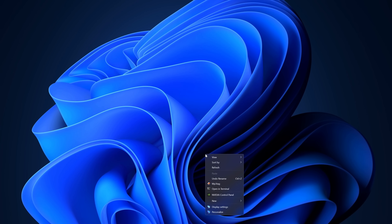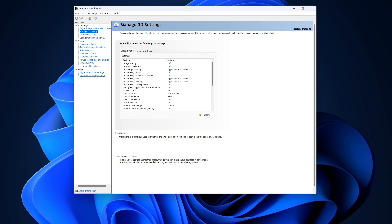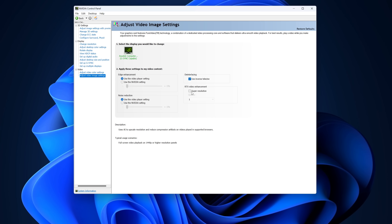NVIDIA Video Super Resolution, which will be shortened to VSR for the rest of this video, currently lets users of GeForce RTX 3000 and 4000 cards enhance videos viewed on Chrome-based browsers. There are 4 quality settings to choose from, but I'm testing the best one in this video because I want to give it the best chance possible to impress.